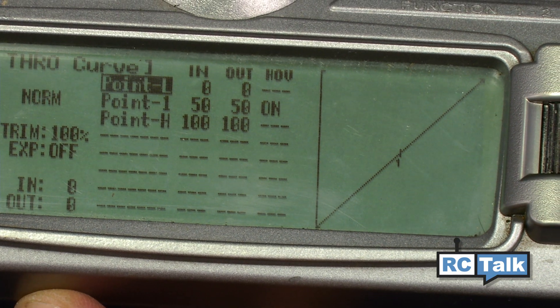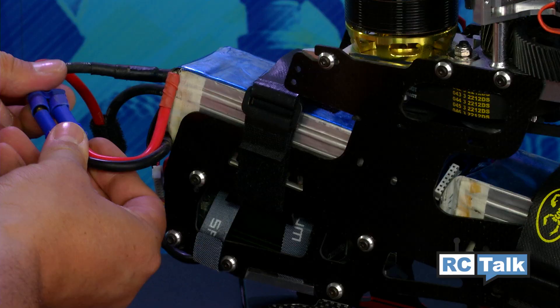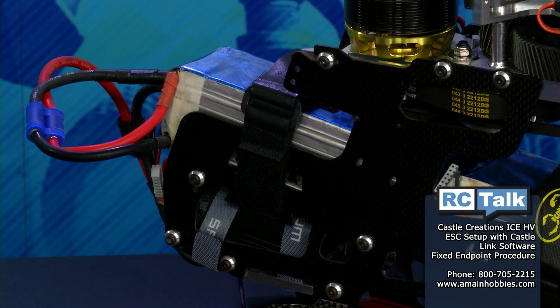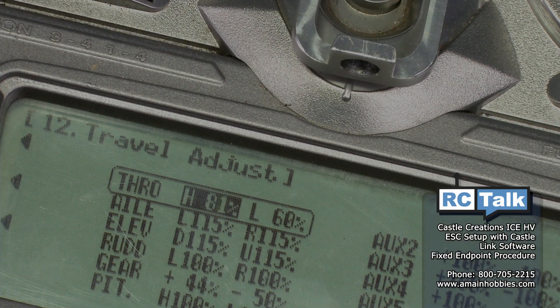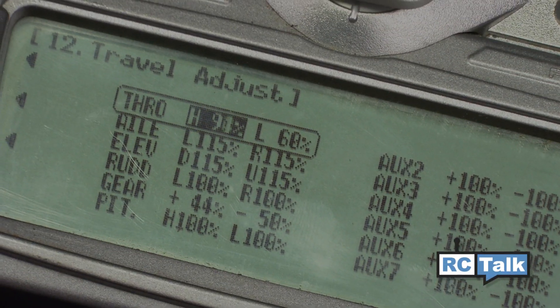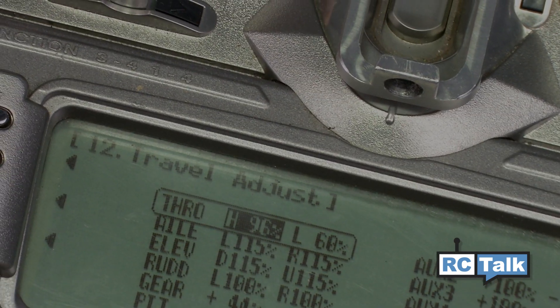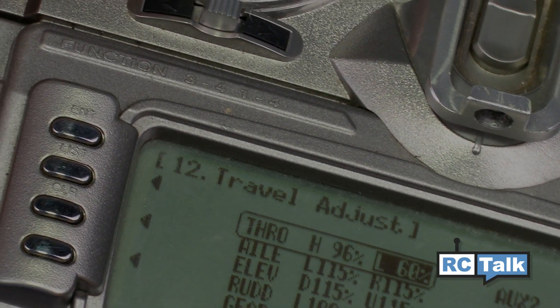The throttle curve values should read 0, 50, 100. Raise the throttle to the high stick position and plug in the batteries to the ESC. You will now hear the first tones of the ESC counting the cells. Once the count has finished, slowly start to increase the endpoint until you hear the first tone — this lets you know the ESC has recognized the high stick position.